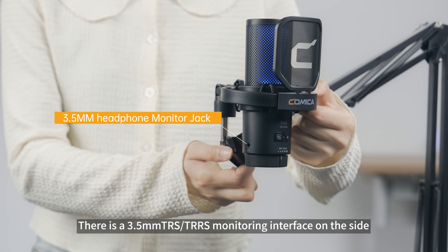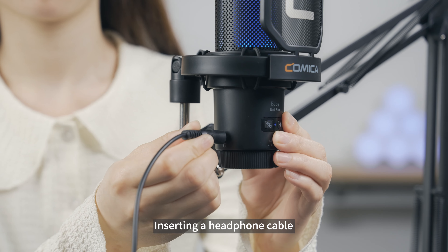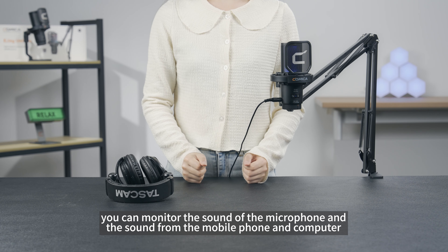There is a 3.5mm TRS-TRS monitoring interface on the side. By inserting a headphone cable, you can monitor the sound from the microphone as well as audio from your mobile phone or computer.